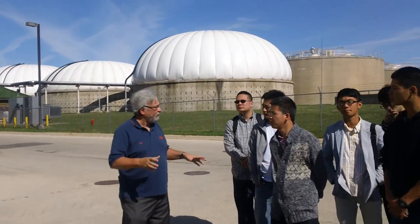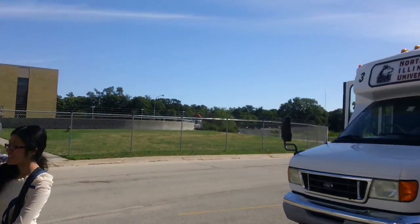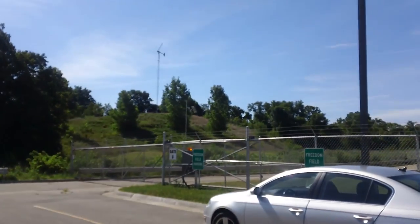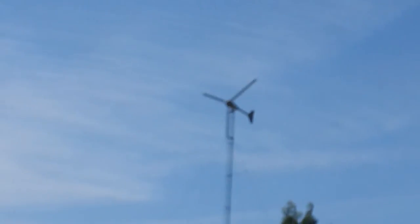We're more, you know, is it ready to sell at Walmart? So applied. It's more of an applied research. So we work with some electrical engineers. We're more on the mechanical side.